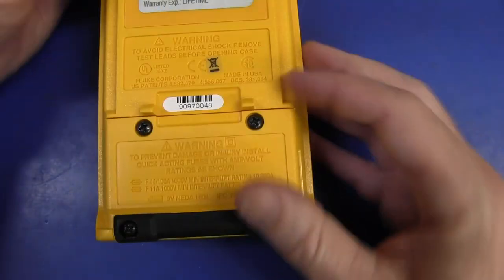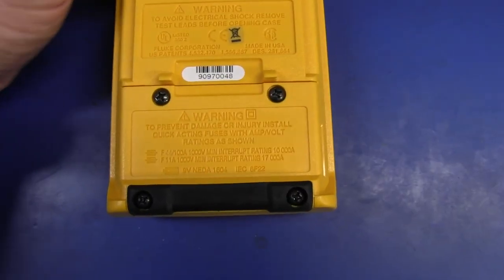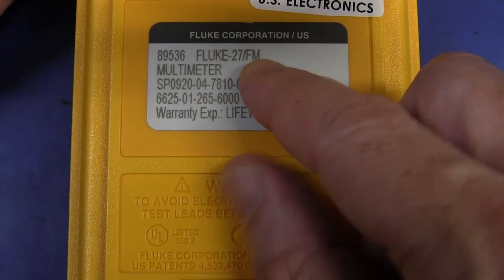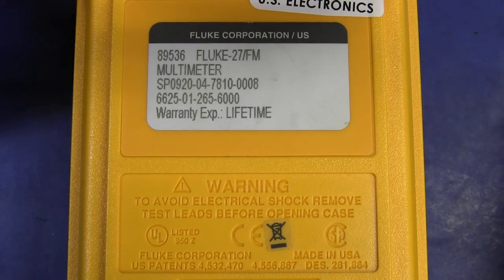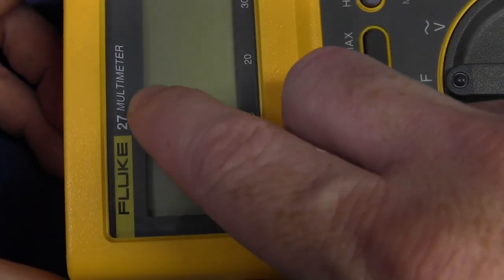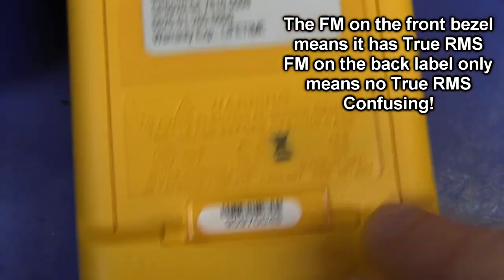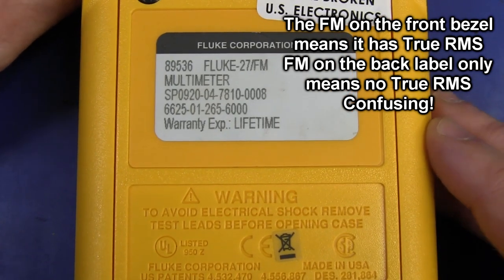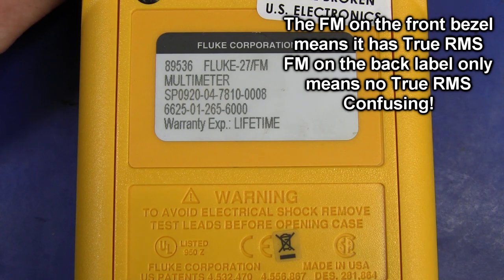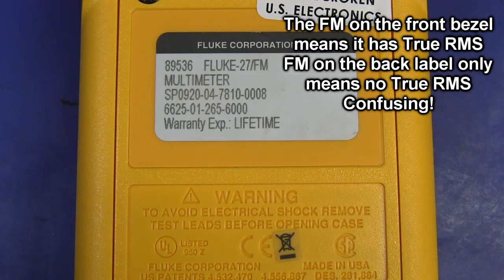We have a removable battery compartment. This is technically the Fluke 27/FM — an interesting variant. Sometimes it's branded Fluke 27/FM on the front of the meter. I believe FM stands for For Military — it was a specific model they released for the military, and I believe it's an absolutely identical meter in every respect.